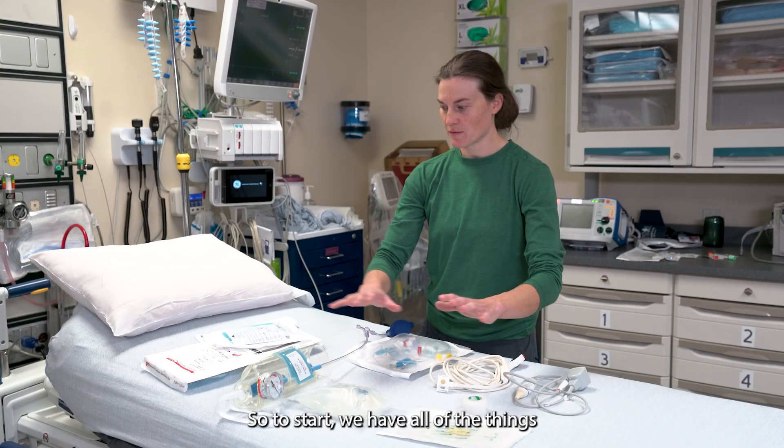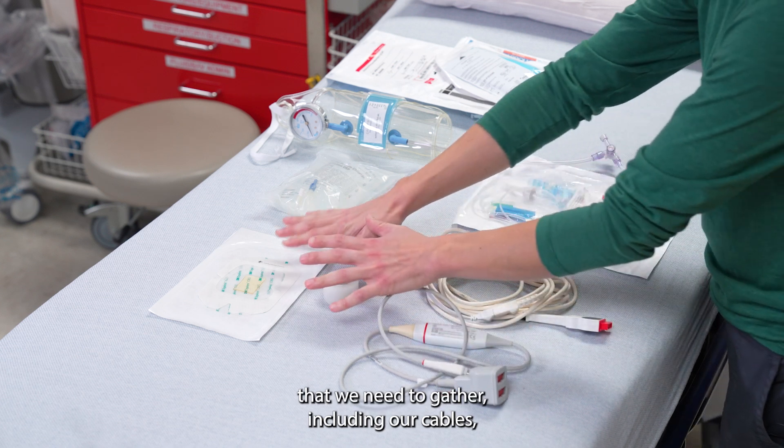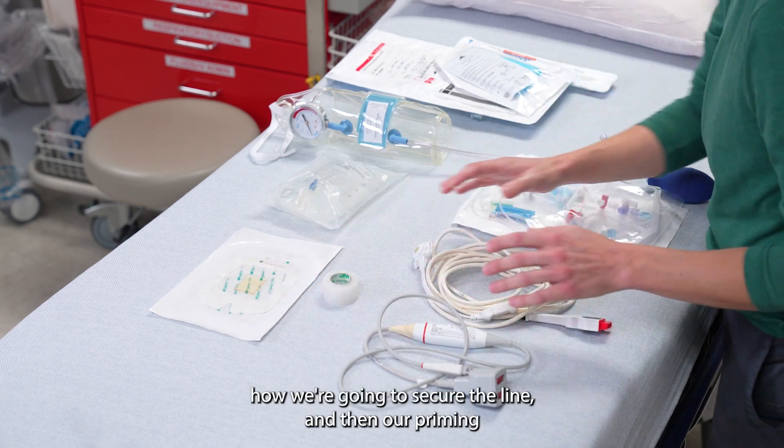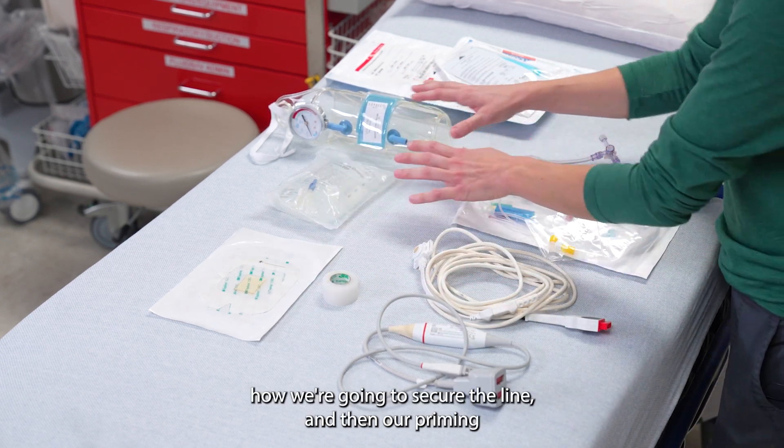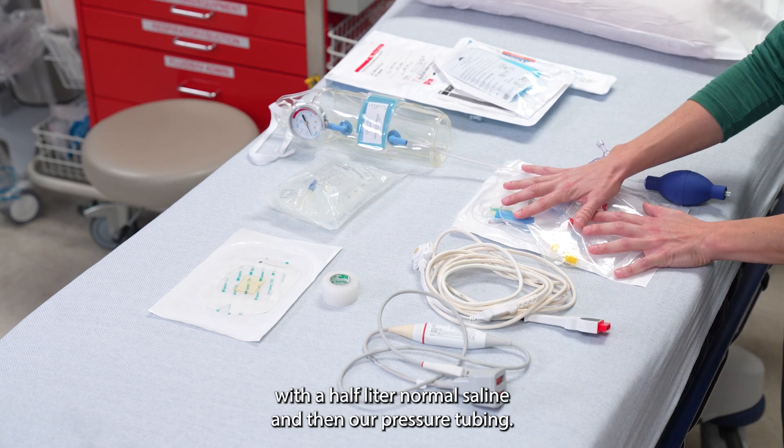To start, we have all of the things that we need to gather, including our cables, how we're going to secure the line, our priming with a half liter normal saline, and then our pressure tubing.